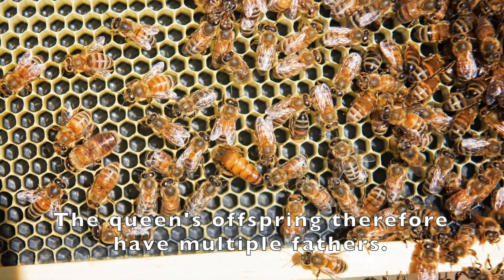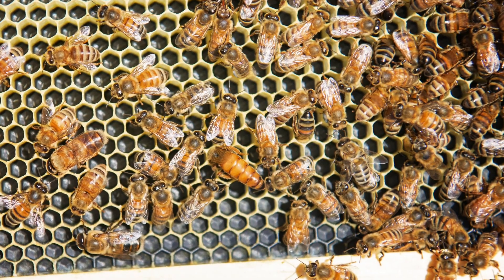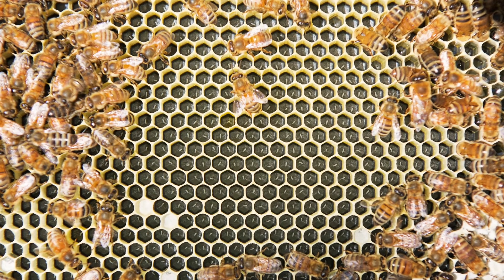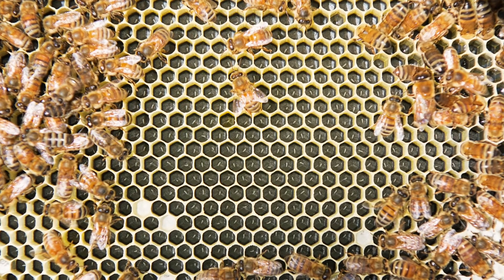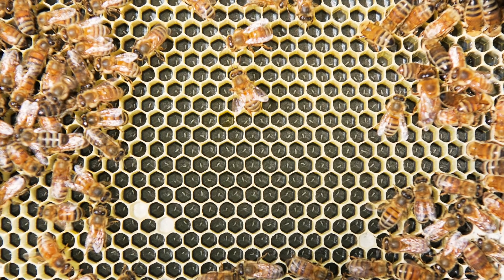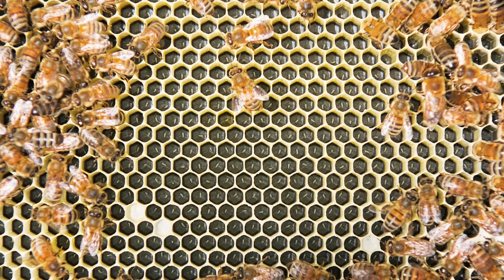Within a few days to two weeks, the young mated queen will start to lay eggs. She has the ability to decide whether to lay fertilized or unfertilized eggs. If she lays a fertilized egg, it'll develop into a female, and if it's unfertilized, it'll be male. She might live for four or five years, but typically two to three years is more common.